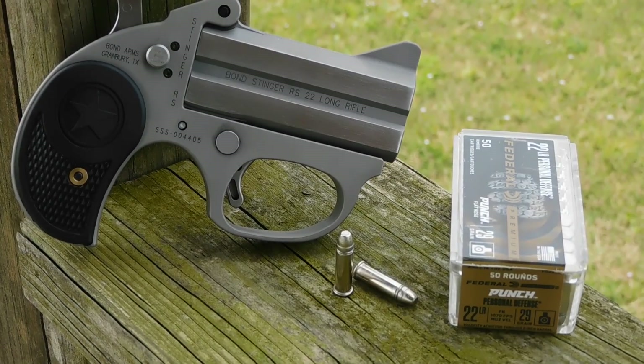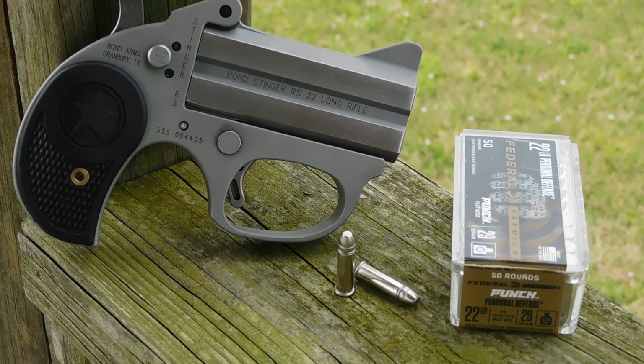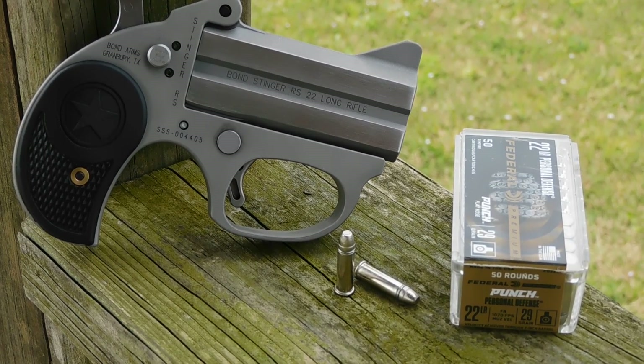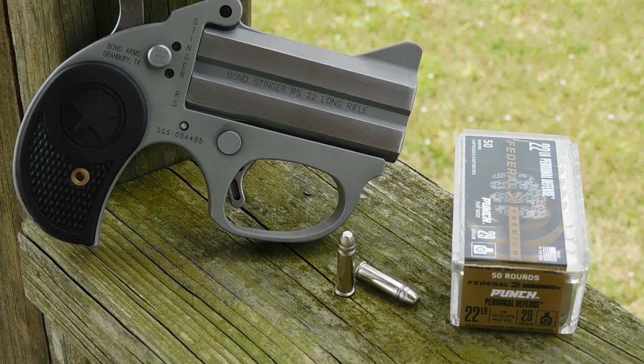Hey everybody, this is James from Outdoors and today we're going to be taking a look at the .22 long rifle Federal Punch. This is a high velocity light bullet option developed by Federal as a personal defense option for the .22 where penetration is paramount.